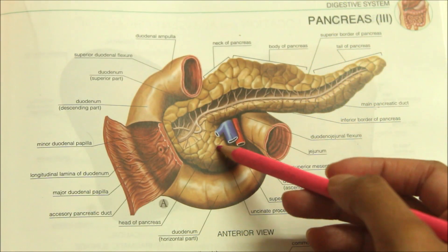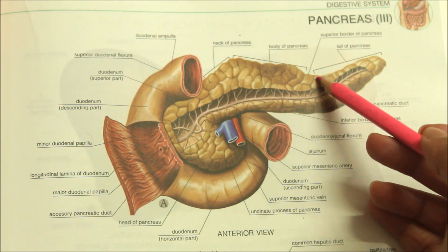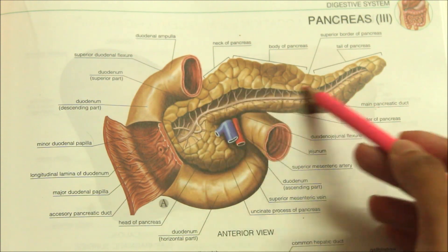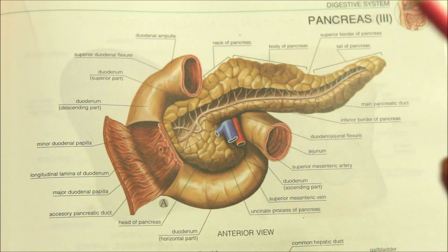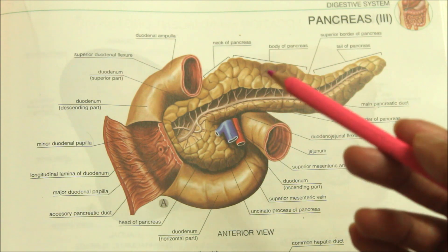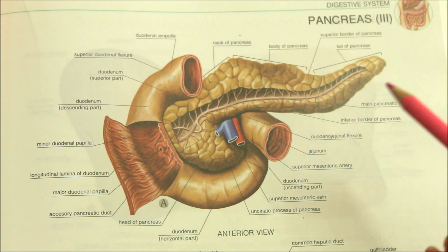Hello guys and welcome back to my channel. In this video, we will be learning about the pancreas. The pancreas is a gland that is partly exocrine and partly endocrine. The exocrine part secretes digestive pancreatic juice while the endocrine part secretes hormones, for example insulin.